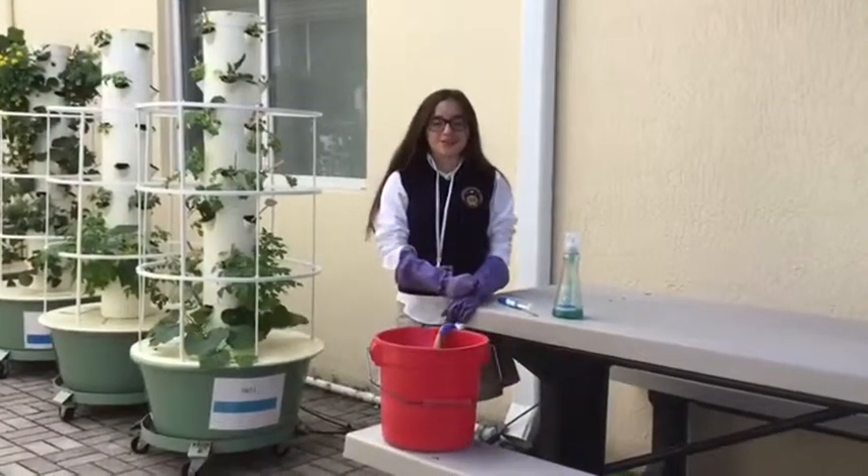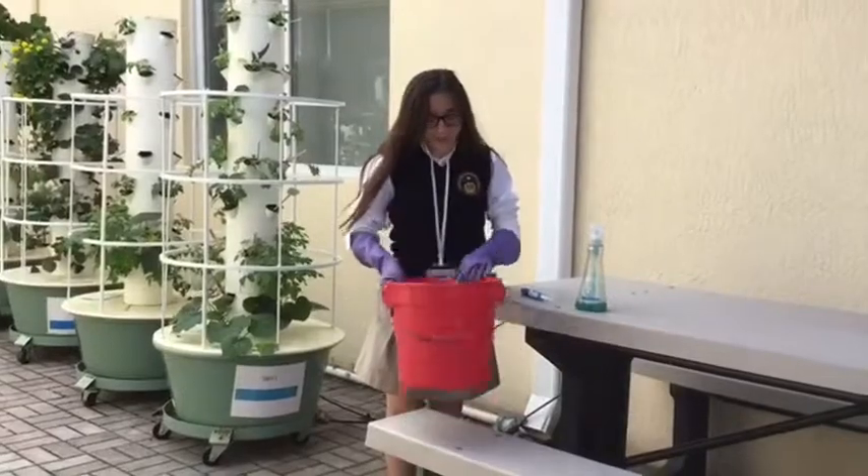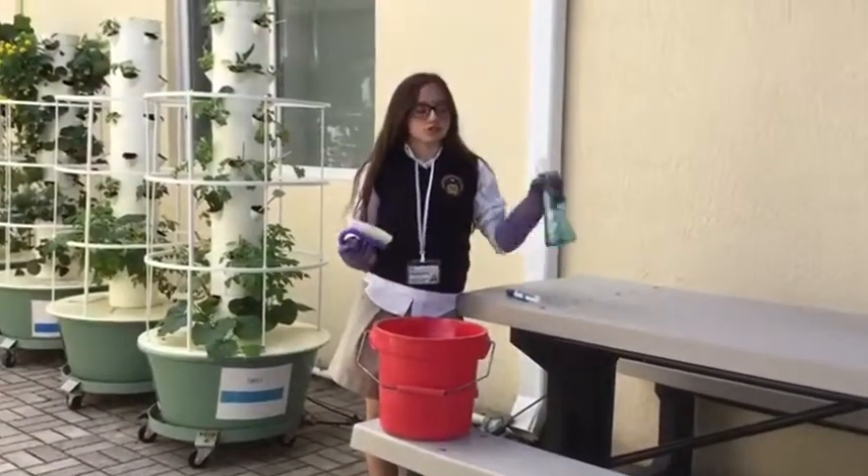Hello, my name is Isabella, and I'm going to show you how to clean a towel ready. To clean a towel ready, you need buckets filled with water, a brush, and soap.